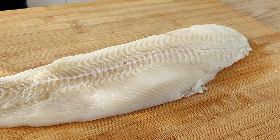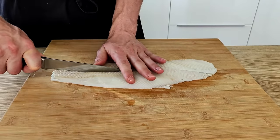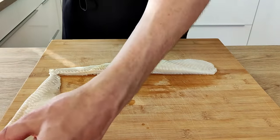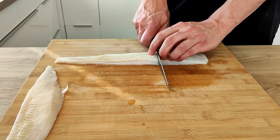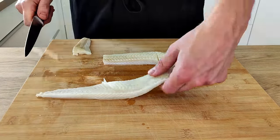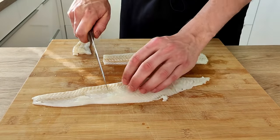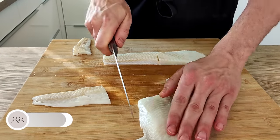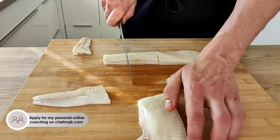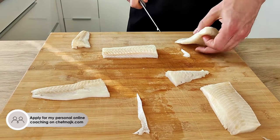My puree and sauce are done and now I can start with the fish. I have this beautiful halibut and I'm gonna cut my portions. And if you're a passionate amateur cook who would like to move your cooking skills to the next level, learn all fine dining basics, and cook without recipes like a professional chef at home — you can apply for my one-on-one coaching on my website and if we're a good fit we can start working on your cooking goals.